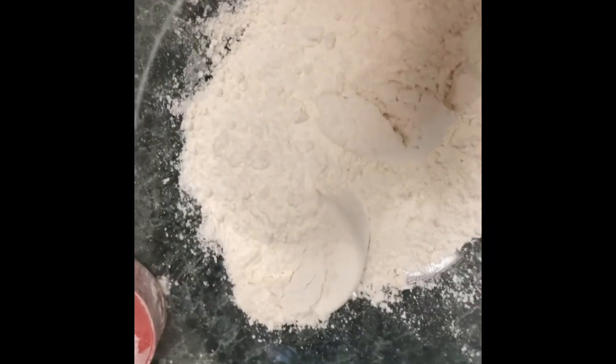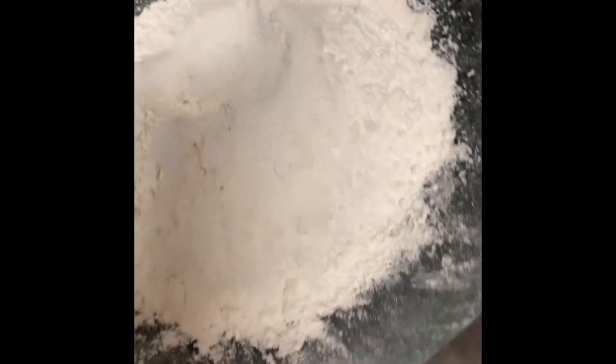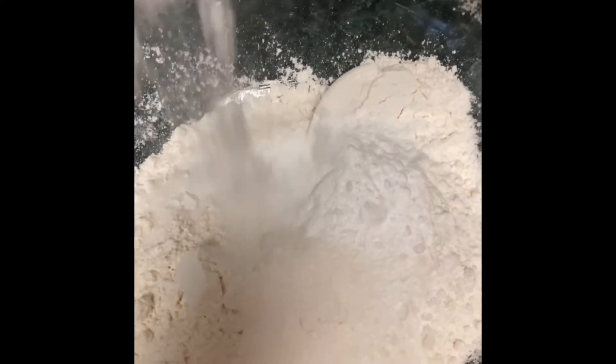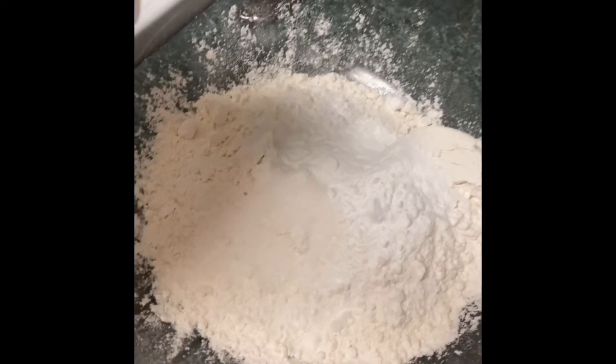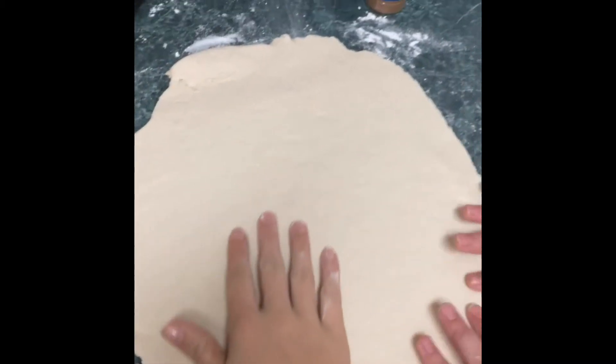Once you get the two cups of flour, you need two tablespoons of sugar — one, two. Then we're gonna add some salt, two tablespoons of baking soda — one, two. Then add some milk until it's a dough-like, unsticky consistency.